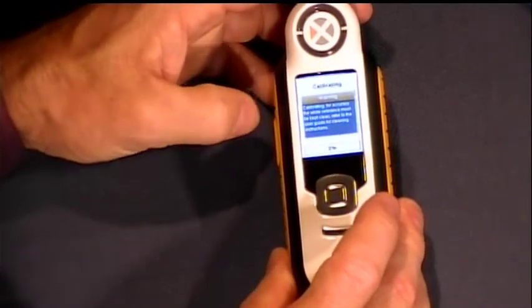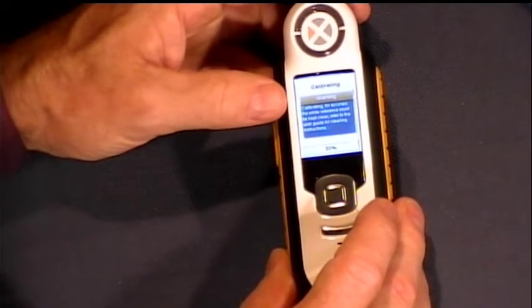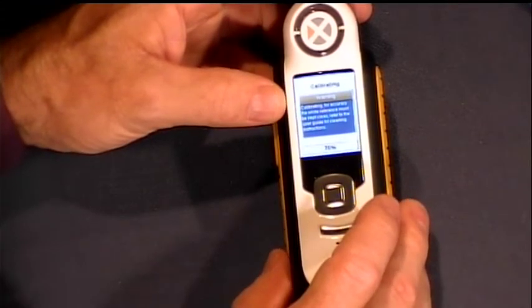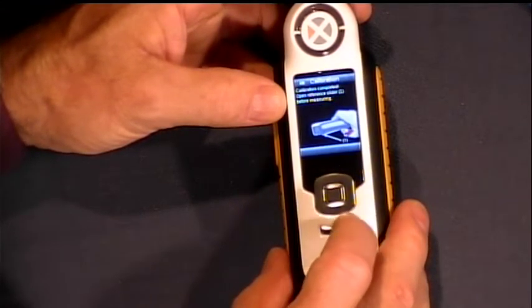I press my little trigger button, and now it takes maybe 10, 15 seconds to calibrate the device. Once it's calibrated, it's good to go and we can start taking measurements.